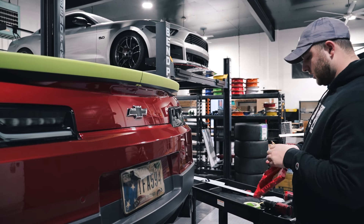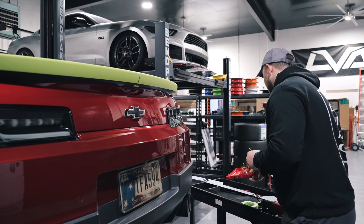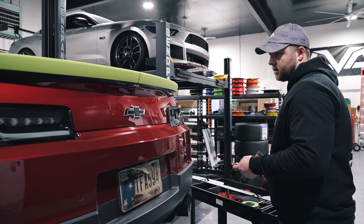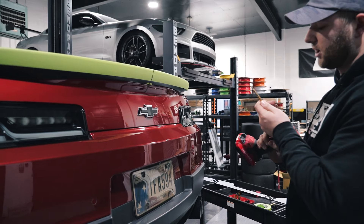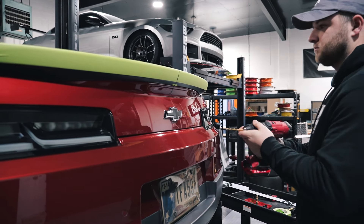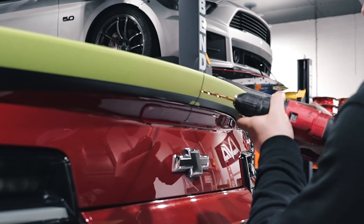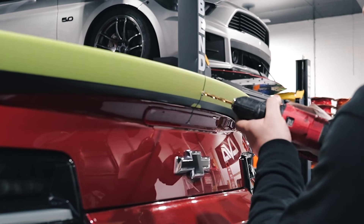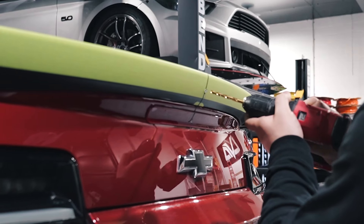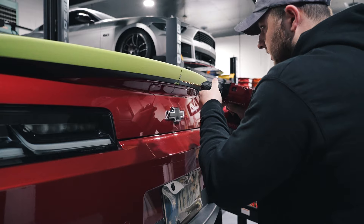I'm going to go ahead and jump up to a quarter-inch drill bit, which is a good halfway zone between the two. We're going to repeat the process — drill that hole, open it up a little bit larger. Again, slow drill speed — you don't want to go through the front of that spoiler.